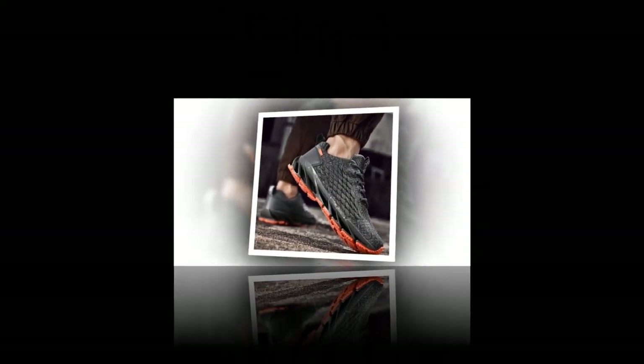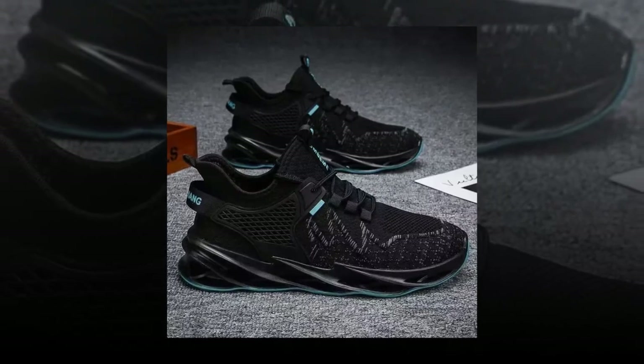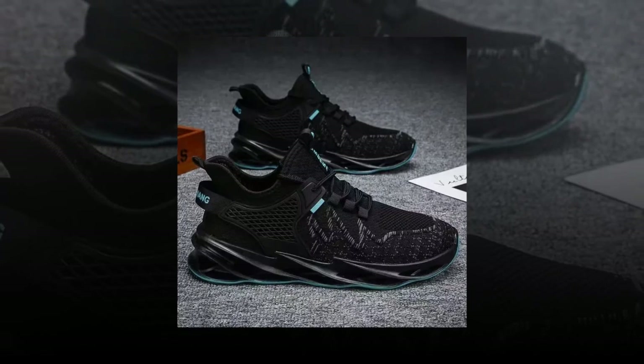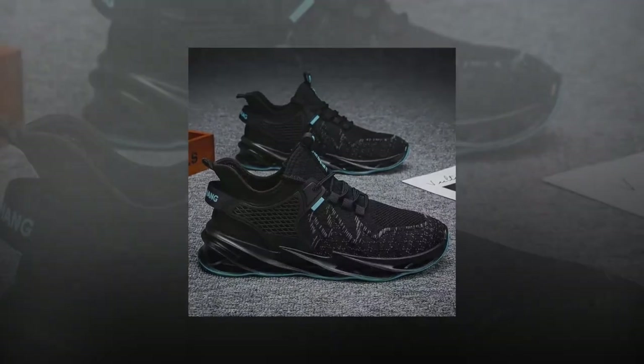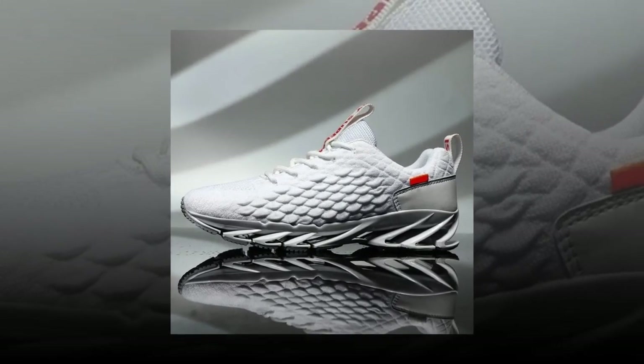So who are these sneakers really for? Honestly, these are a fantastic option for anyone who needs comfort and support throughout the day. If you work in retail, hospitality, healthcare or any job that requires you to stand all day, these could be your new best friend. They're also great for casual runners or gym-goers who need a versatile shoe that can transition from the street to the treadmill without missing a beat.